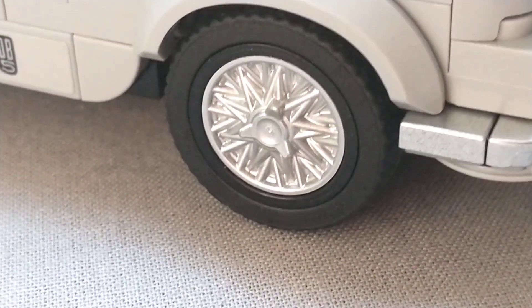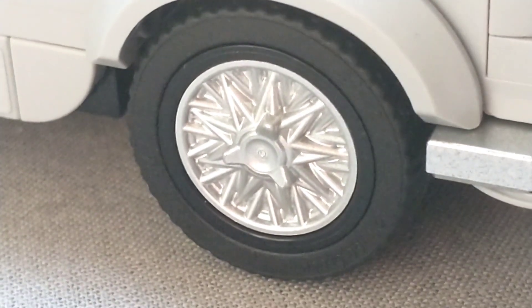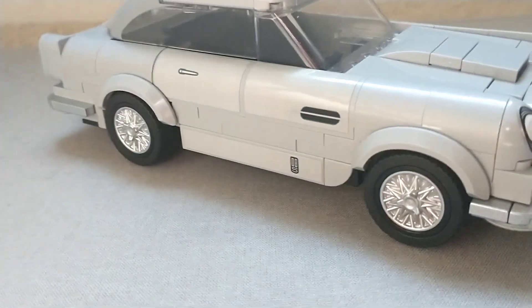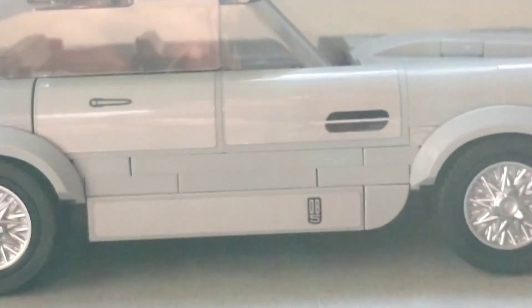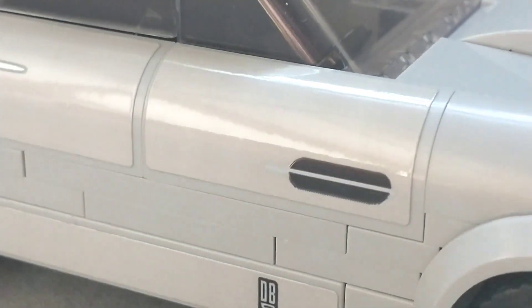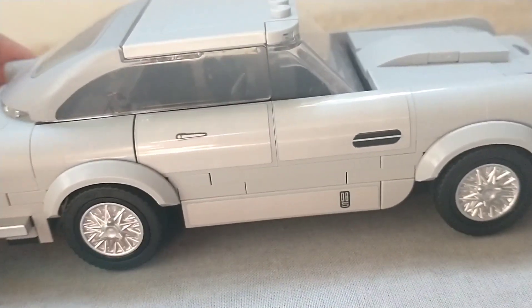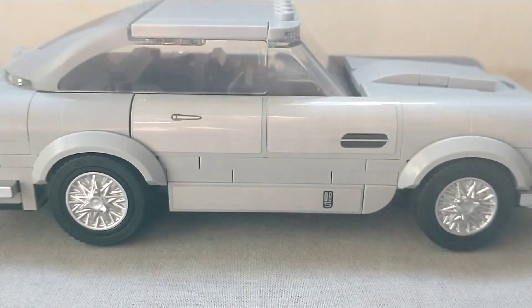Moving on to the tires, they actually have a custom hubcap piece, which is really cool — it works so well for the Aston Martin and really looks like an Aston Martin tire. You obviously have them on all four wheels. The side of the car looks really good until you get up close and find out it has these hideous stickers. It's got a sticker for the DB5 logo and the door handle, as well as a little divot in the car. They don't really match the rest of the Aston Martin well — it's a different, slightly lighter shade of gray that just sticks out like a sore thumb.